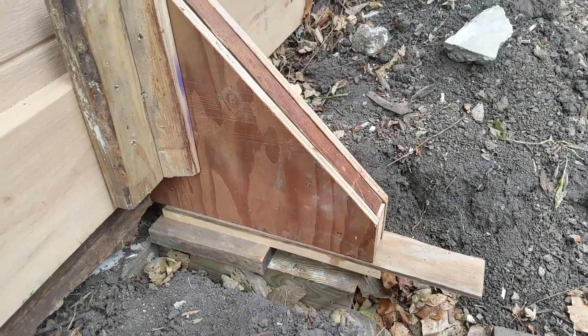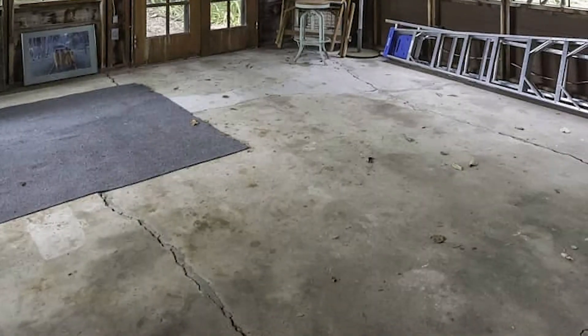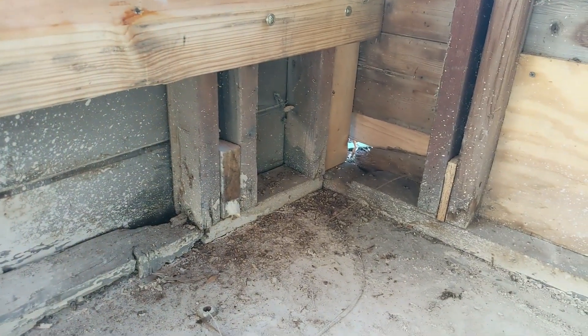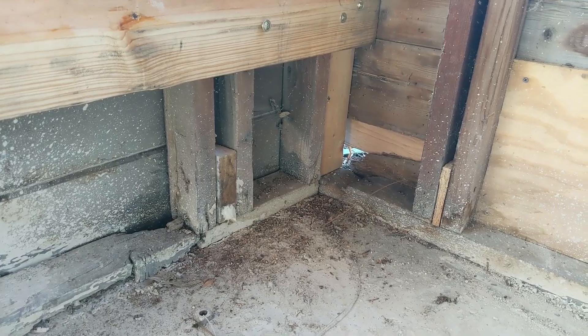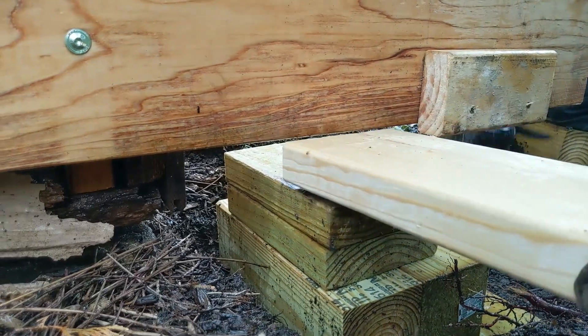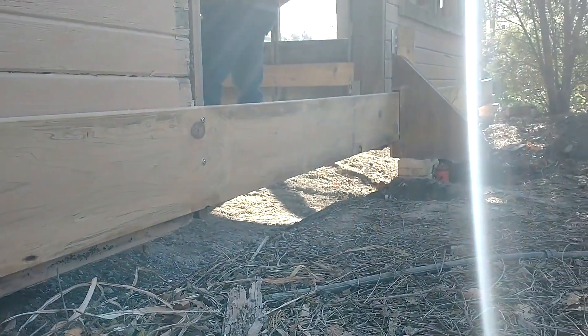In my last two videos, we saw the prep work and lifting of a 20 by 20 garage from the 1930s. The old floor was cracked and heaving from 90 years of freeze-thaw. The floor had massive inch-wide cracks, and one corner had sunk as much as three inches. The garage itself was in fine shape, so I decided to take up the challenge of jacking it up from the outside to completely replace the slab beneath.